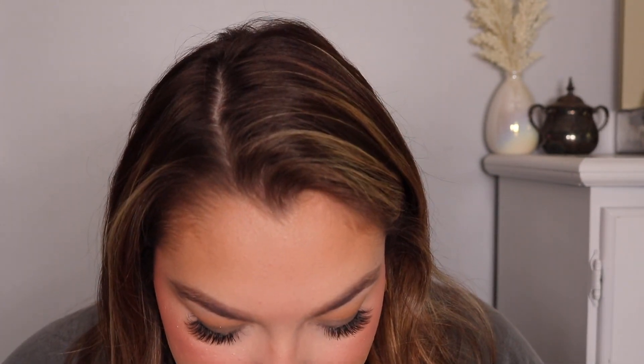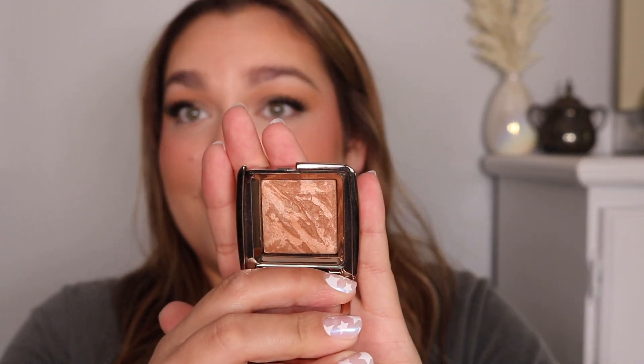The bronzer — this little mini guy — this is the travel size and I paid $24, originally $30 for the travel size. I gotta be honest, it's totally worth it. I'm hoping it doesn't hit pan too fast, but I am in love. Do you see how gorgeous that is? I even used it in my crease today and I like it that way too. Big fan.